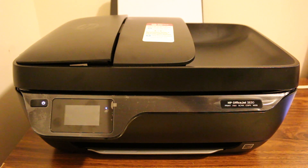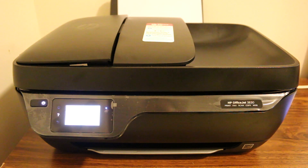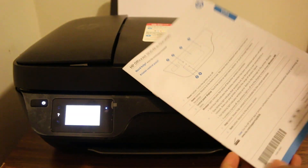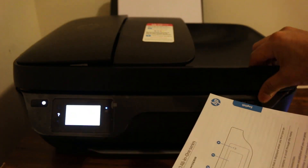Today's video shows how to scan a document on an HP OfficeJet 3830 printer. The first step is to switch on the printer. We have a multi-page document here, and I'm going to show you how to do the scanning.